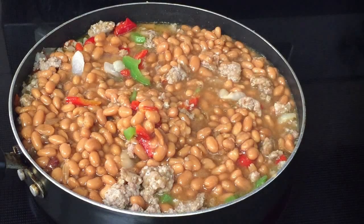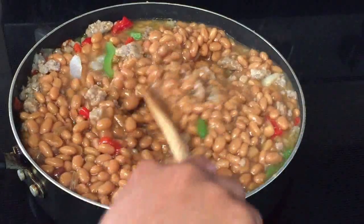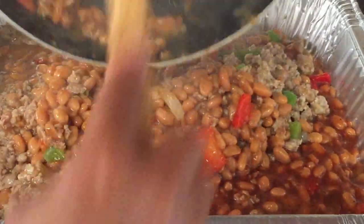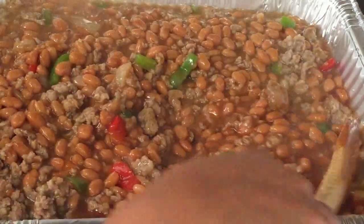Now we're going to add our favorite baked beans — here I'm using Bush's. I place all the ingredients in a baking pan, and next I'm going to add my barbecue sauce.